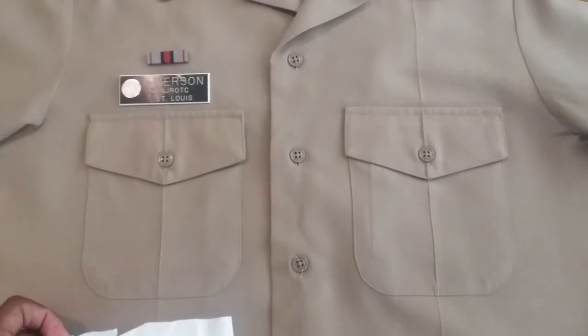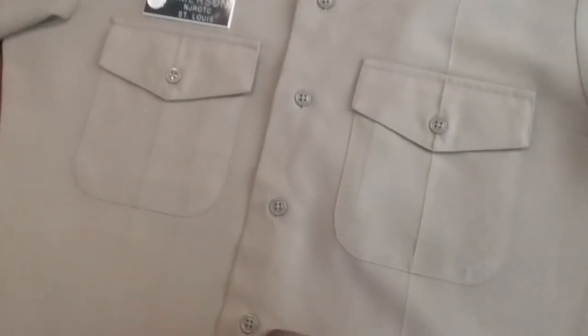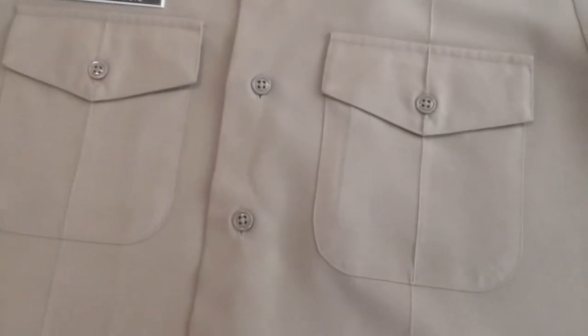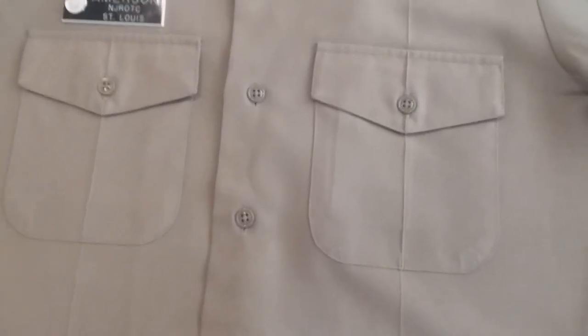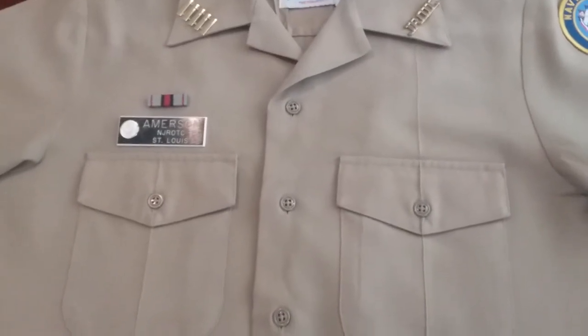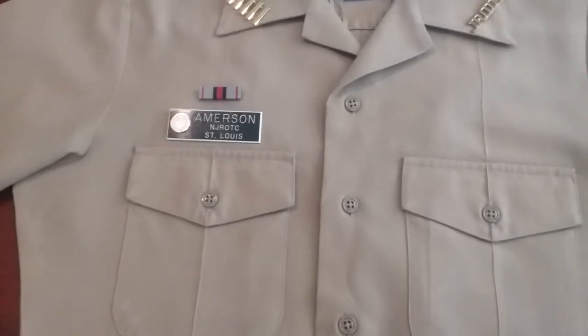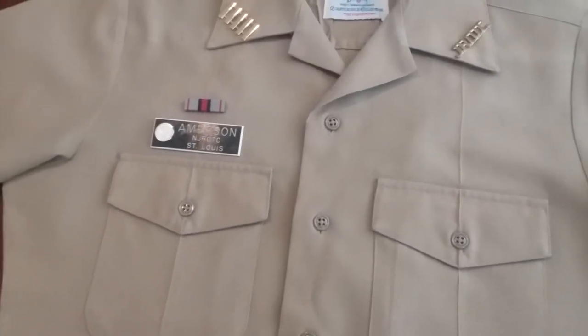The stars represent how many years you've been in the program. However, high school goes up to four years but you will only get three stars — freshman year does not count, particularly the first and second semester. So you only have three stars, depending on the school you go to and how your naval program is running. We're going to go ahead and put on the ribbons now.